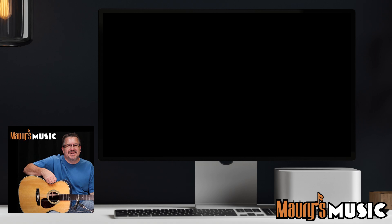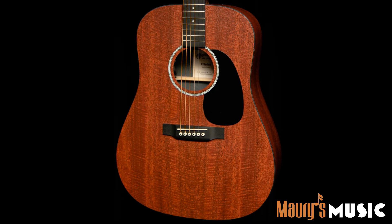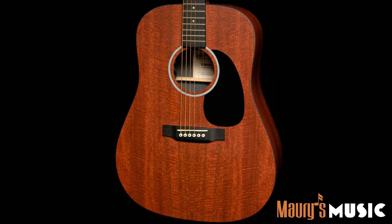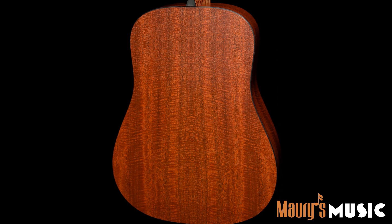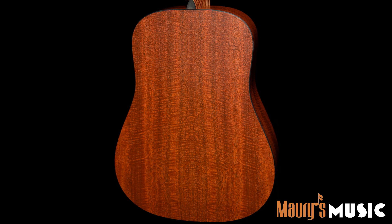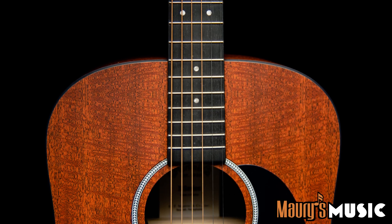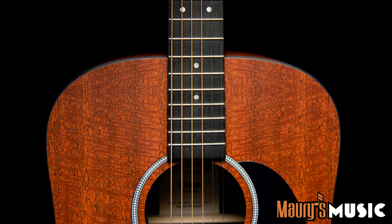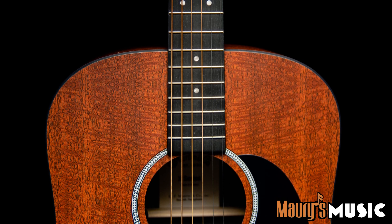Ladies and gentlemen, this instrument is the all HPL DX1E mahogany. The DX1E is one of Martin's most popular X-Series guitars and for good reason. The top, back, and sides are made from high pressure laminate, resulting in a very balanced tone, and it's extremely durable when it comes to temperature and humidity. The model I'm playing has the appearance of beautiful all mahogany construction, but to those who guessed all HPL, you're the real winners.